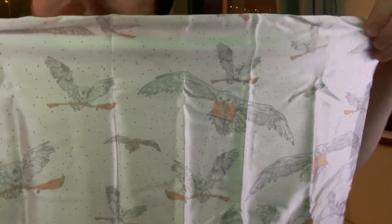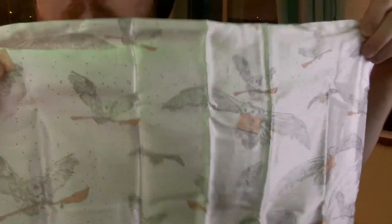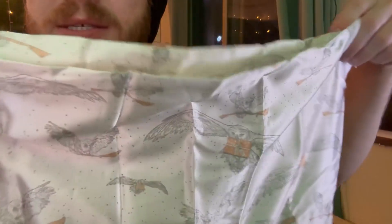The first thing I noticed when I pulled this out was just the overall soft quality. You can see this design has Hedwig all over the place, looking so nice. Along with the softness,